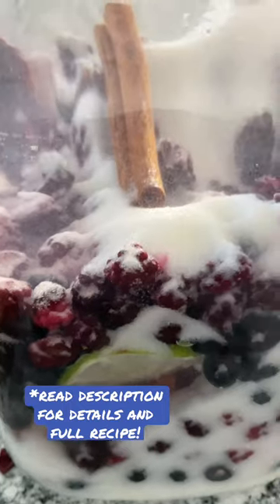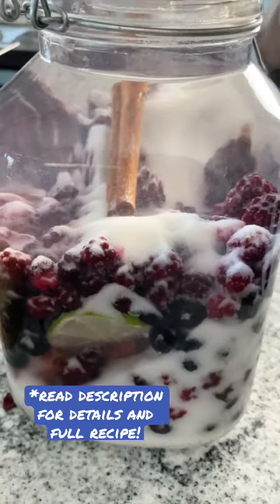Remember, do not mix. The alcohol will break it down over the four to six week period. Otherwise, if you mix, it's going to break up your berries and you're going to have a chunky shot. Say no to chunks.